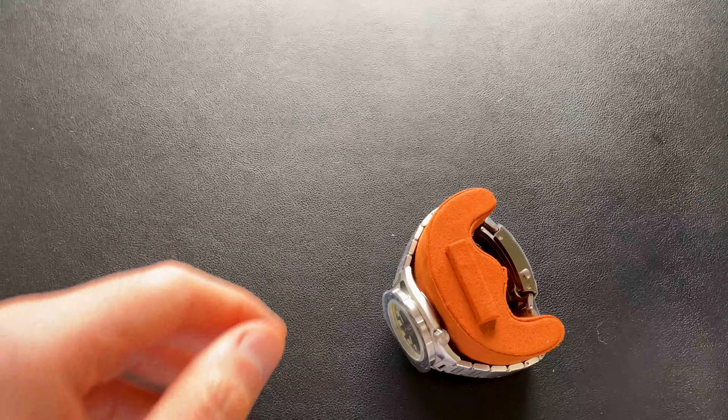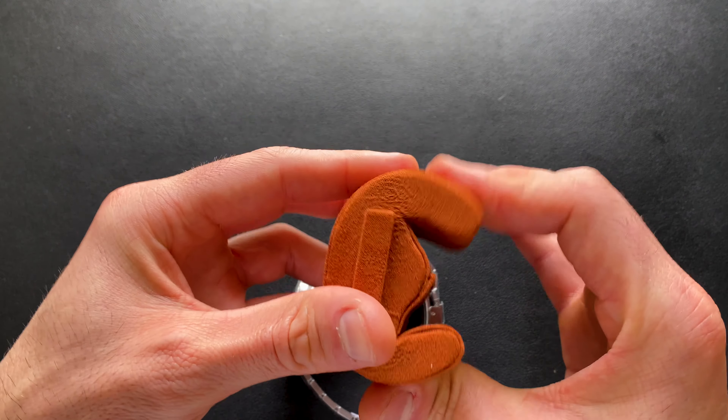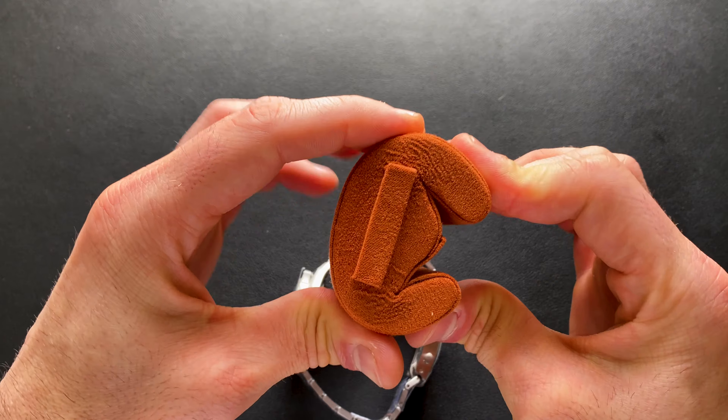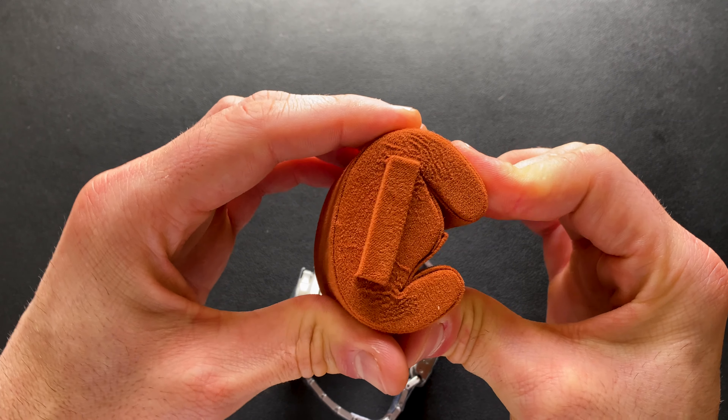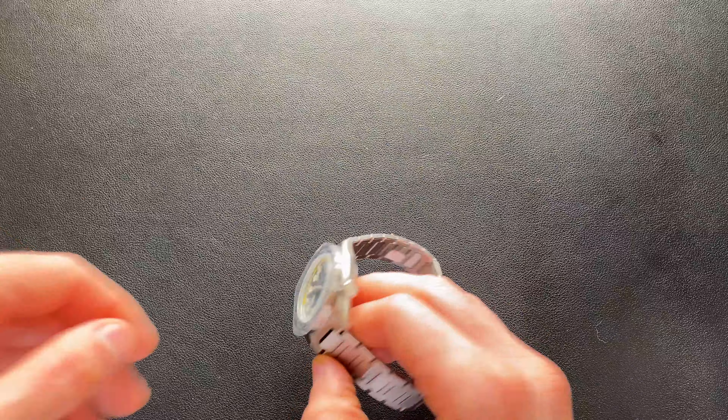Let's set that aside and get to what we're really here to check out. These are the leg constructions — all three of those just bend. For smaller wrists, you're just going to compress that down. They do take a compression over time, so it will be less hard to push.